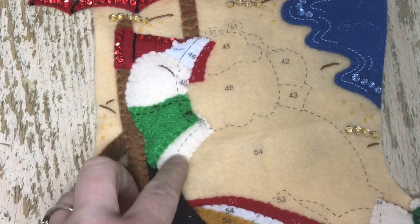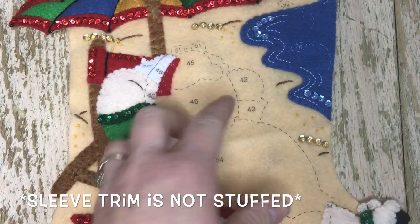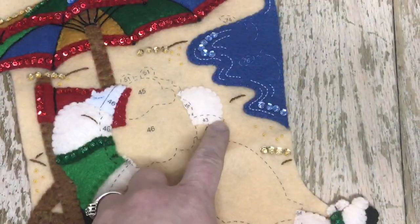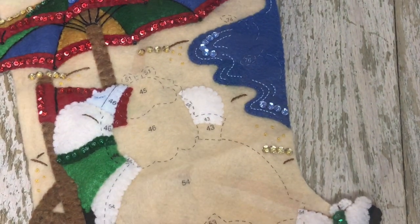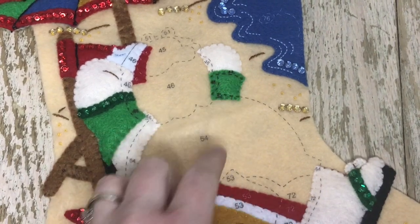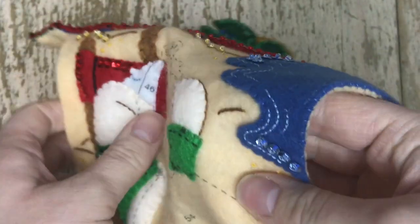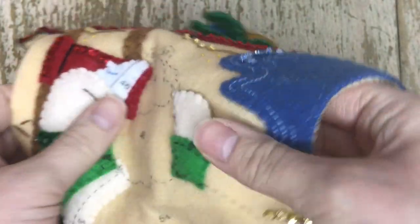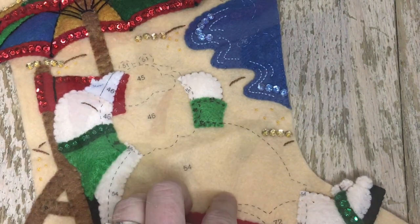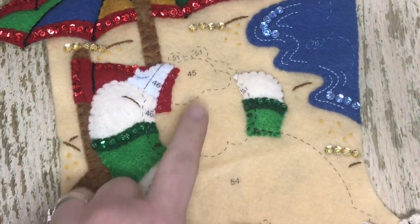And then number 40, and then number 41, which is kind of the trim. Notice how most of Santa has a little bit of stuffing on each little piece. If you're confused on which pieces are stuffed — if it's part of Santa, that means it's probably stuffed just a little bit. I did put an outline stitch along the arm according to the picture, because the picture had it on there, so I'm just going by the picture. And then there's the trim for the second arm.